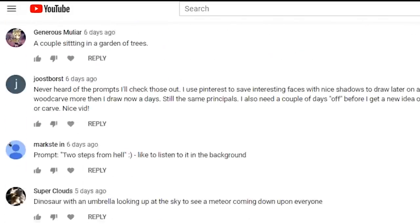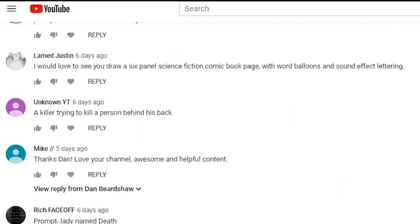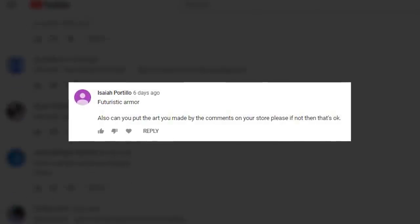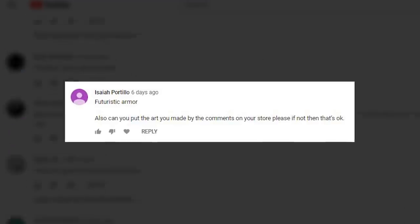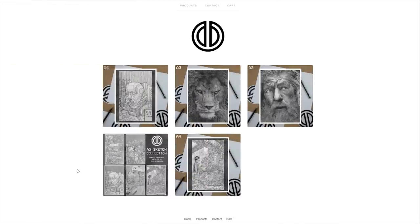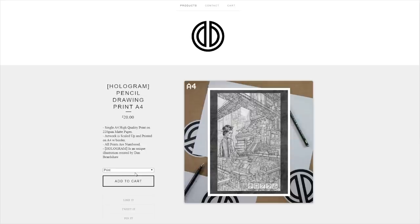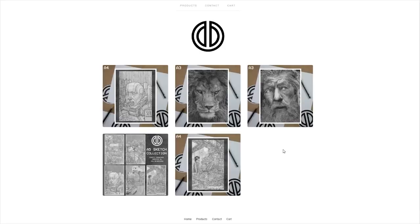For today's drawing we are going to be using the prompt 'futuristic armor', suggested by Isaiah, who also asked if I can put some new artwork up on the store. The store has been updated with new drawings available to purchase — I'll leave a link in the description. With that being said, let's get on with today's video, get some drawing done, and I'll give you some tips and advice you can take away to hopefully become a better artist.